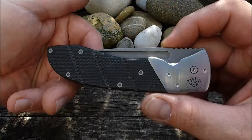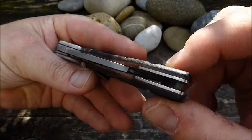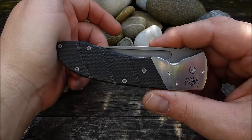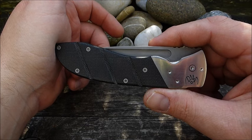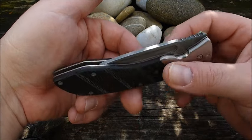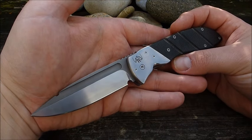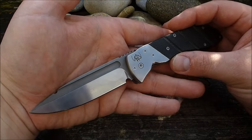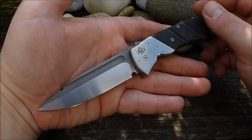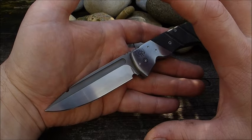Moin! Heute habe ich die Freude, euch mal wieder einen Custom Knife vorzustellen von Peter Marzitelli. Das ist ein kanadischer Messermacher, der macht seit 1982 handgemachte Messer. Das hier ist das Modell Liner Lock von Marzitelli. Es gibt sehr wenig Videos dazu auf YouTube, leider. Von daher ist das mal eine feine Sache, da Abhilfe zu schaffen und dieses Messer mal vorzustellen. Überhaupt ist es immer eine coole Sache, auch mal ein älteres Custom-Klappmodell in die Hände zu bekommen.